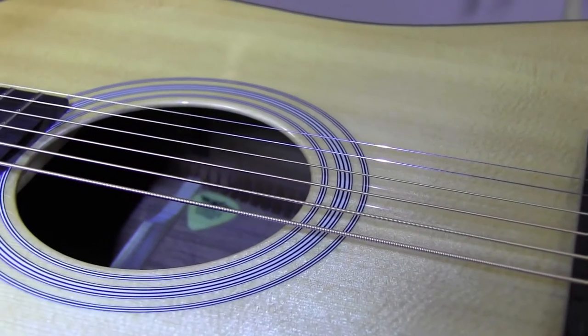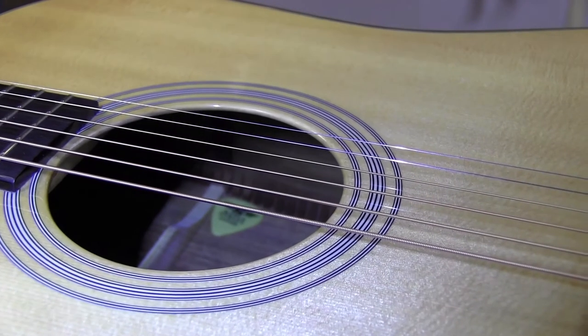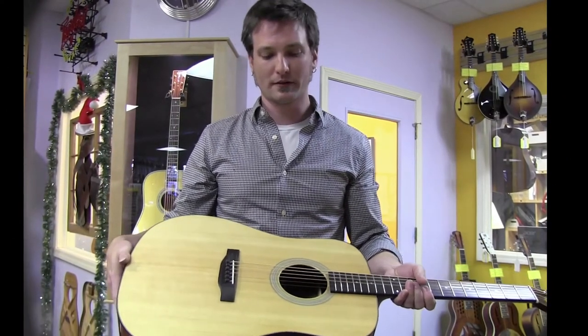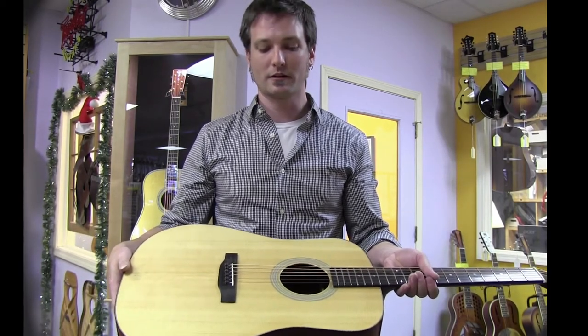Step one: position the pick in between the two braces just visible inside the sound hole and nearest the treble shoulder. Having gotten the pick properly positioned up against the brace on the side of the guitar, usually you can get it out in one fell swoop just by rotating the guitar.